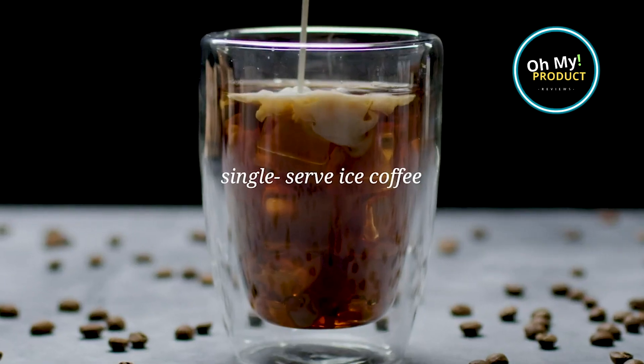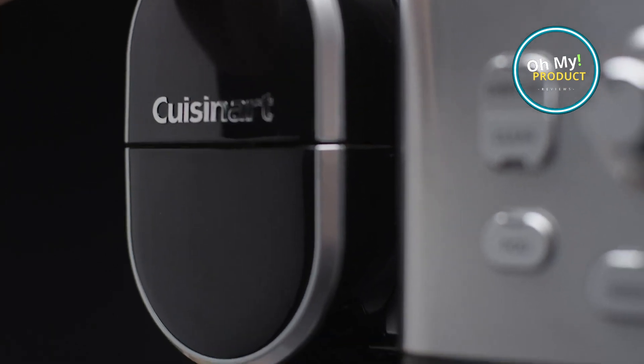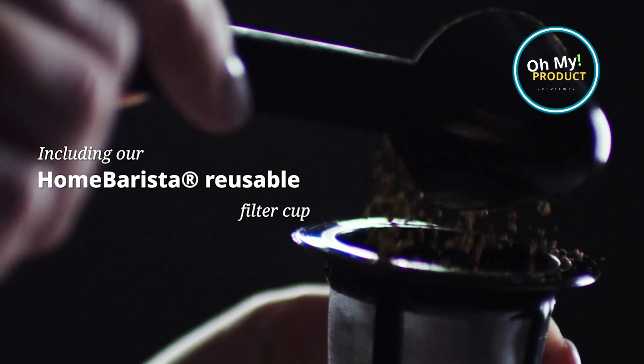Extreme Brew technology brews a full pot of coffee 25% faster than traditional coffee makers. The Brew Pause feature lets you pause the brewing process to pour yourself a cup of coffee before it's finished brewing.